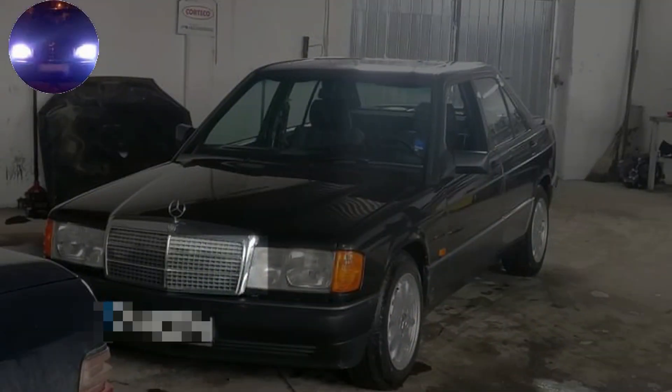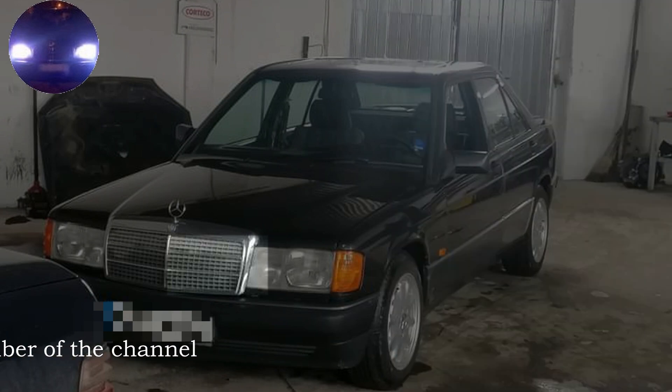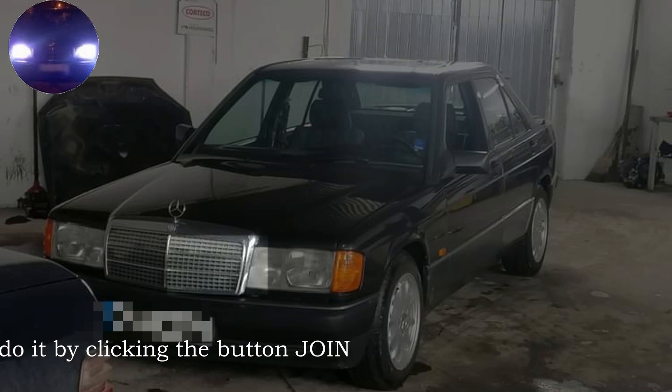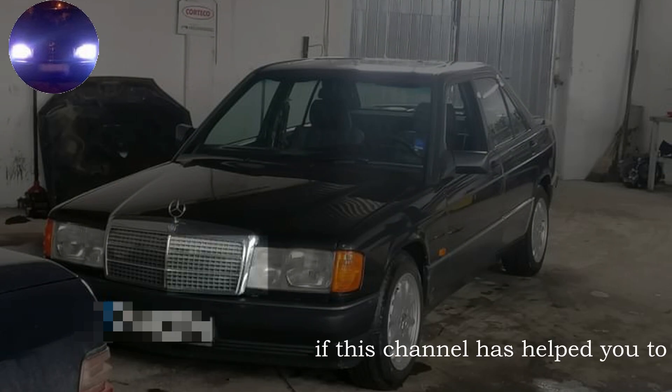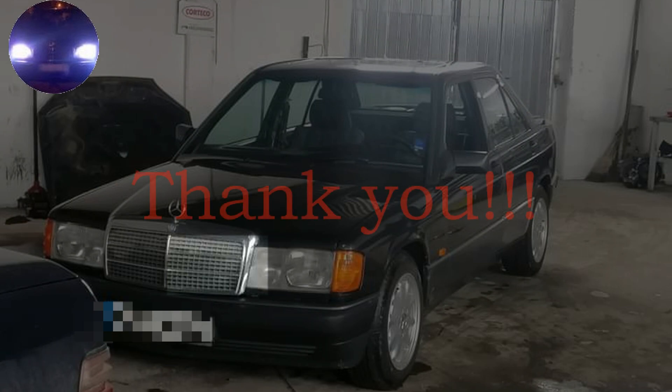The actual issue with the car is a high idle at 1800 RPM. What's interesting is that as soon as the car is started, it raises the RPM to 1800 and at the same moment goes into limp mode.